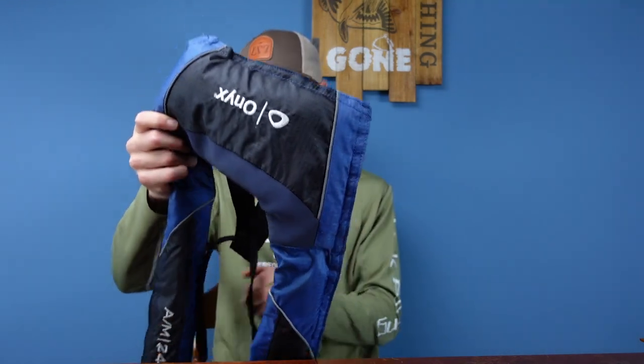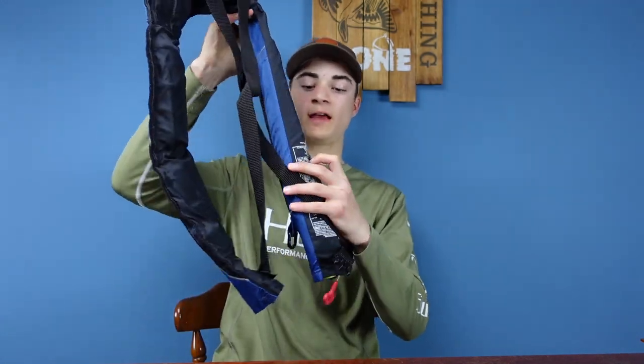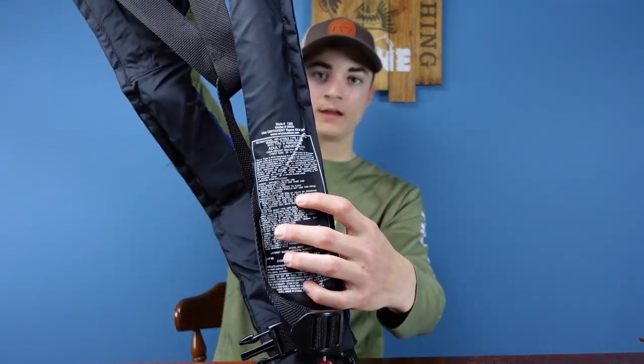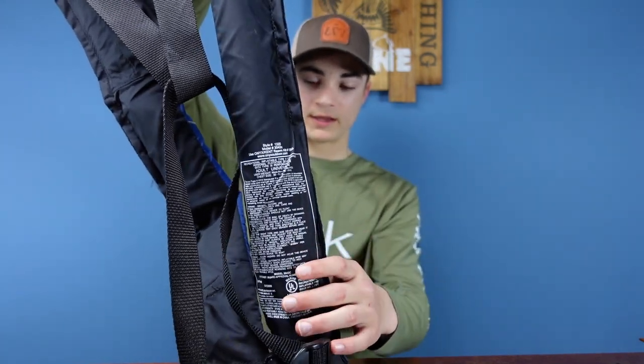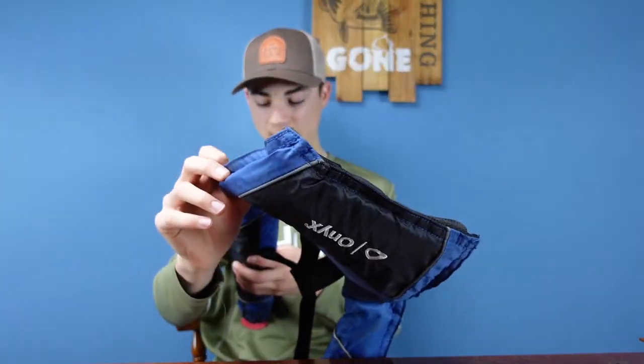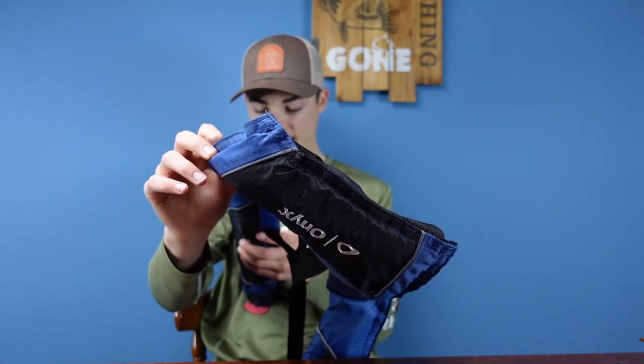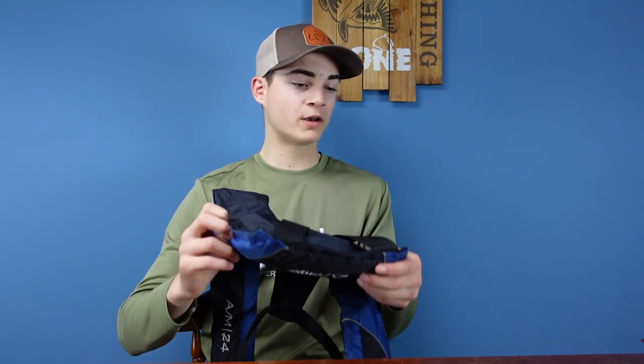If it doesn't auto-inflate, it has a manual pull switch that you pull and it inflates — but we're not going to test it because it's very expensive to refill. Also, you need to check the weight limit written on it. This one is for more than 80 pounds, so you don't want a kid wearing a 300-pound person's life jacket — it's not going to keep you afloat. Just read them and make sure you get the right one.